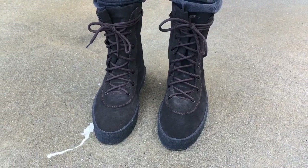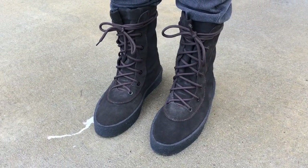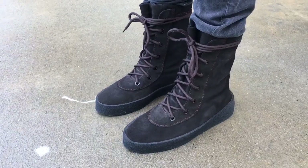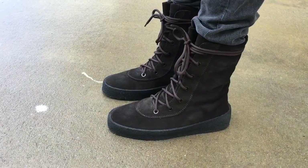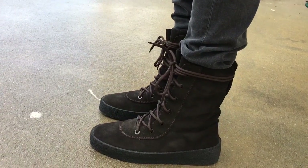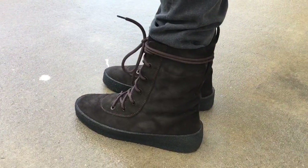What's going on YouTube fam? Today I want to show you guys a quick look at the oil color Yeezy crepe boot. This is a hit and miss for a lot of people. I know I'm going to get a lot of negative stuff down in the comment section, but that's cool.